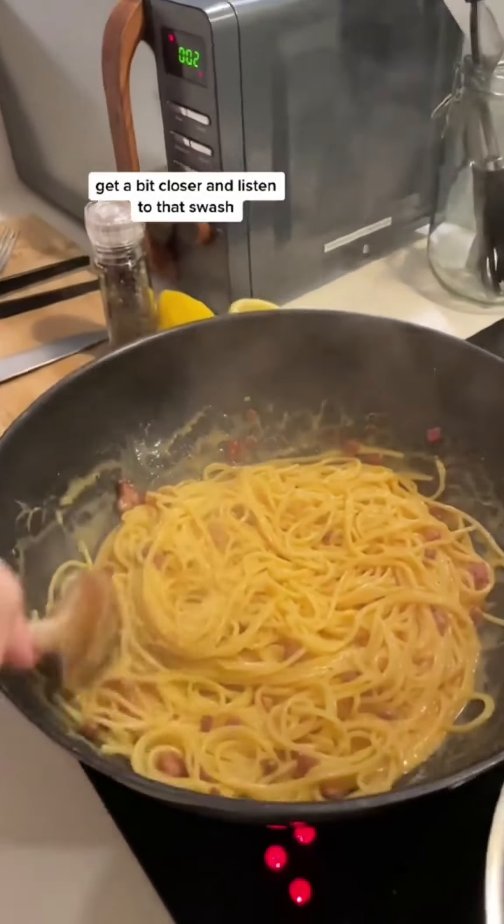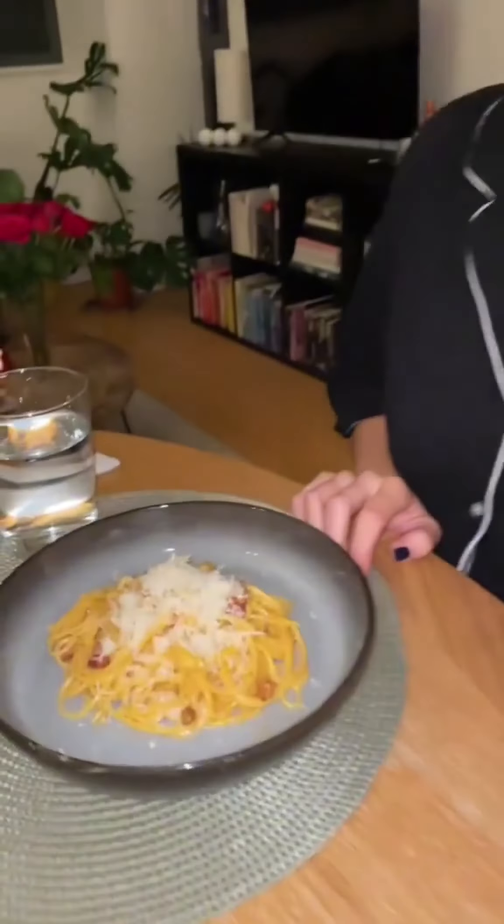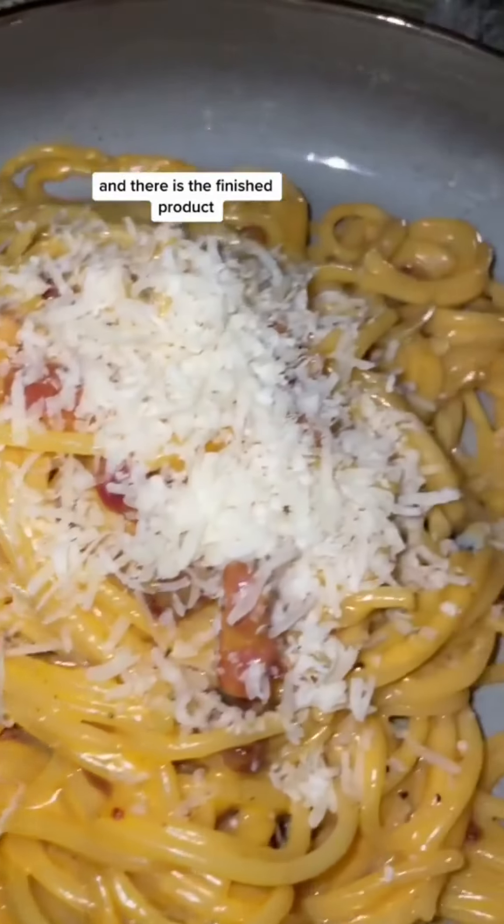I can't get a plate from this because it's hot. And there is the finished product.